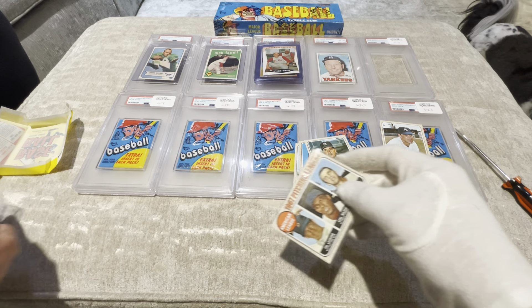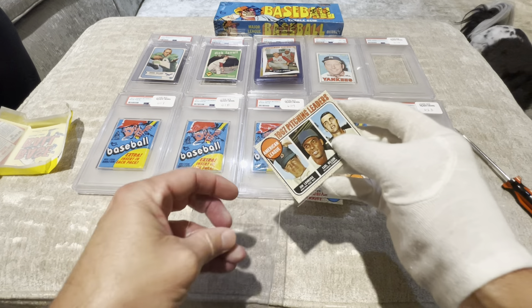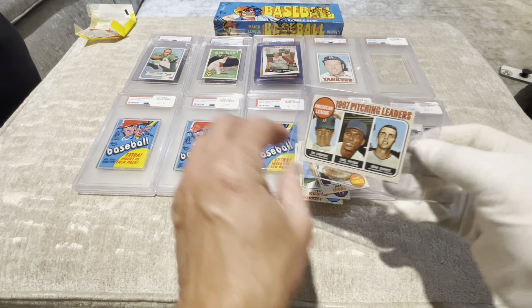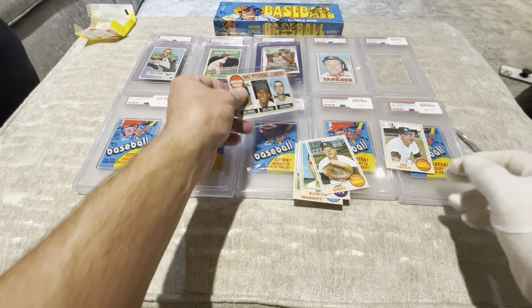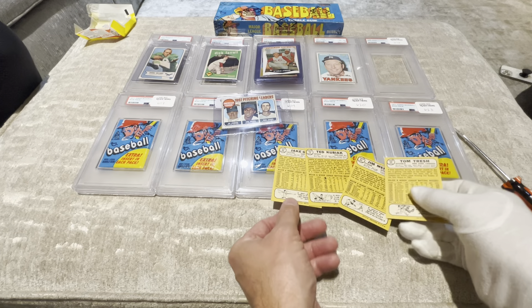Alrighty, so we finished the 1960 Tops with all the gum — it was a gum pack, not necessarily a baseball card pack. We're going to skip the Mickey Mantle Cello Pack right now and go over to 1968, our five-cent baseball pack with our stick of gum, which we have come to hate.